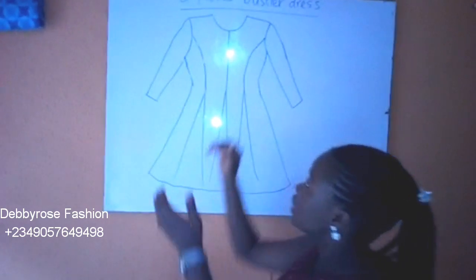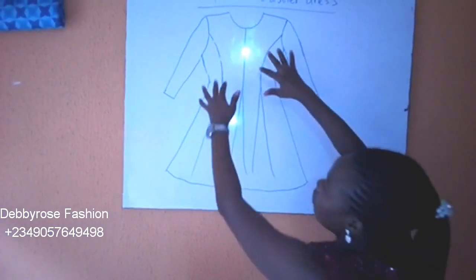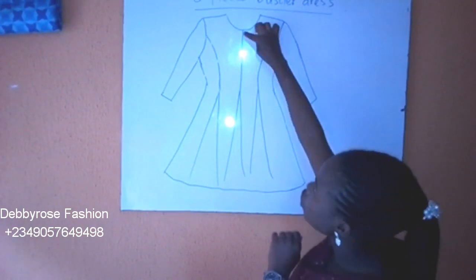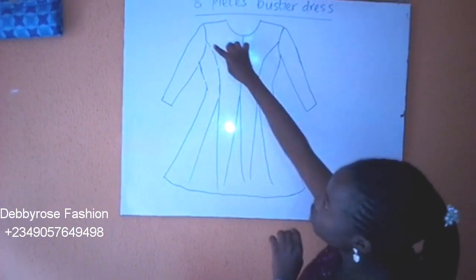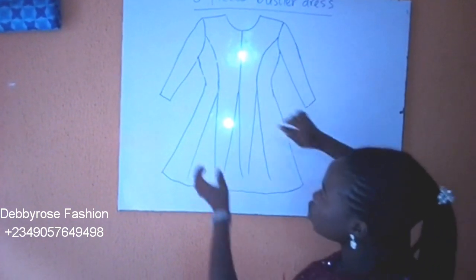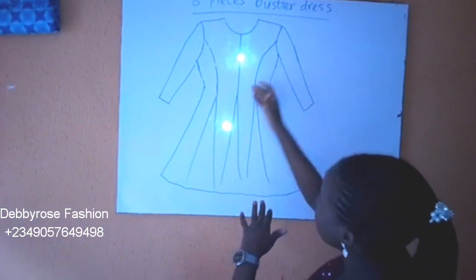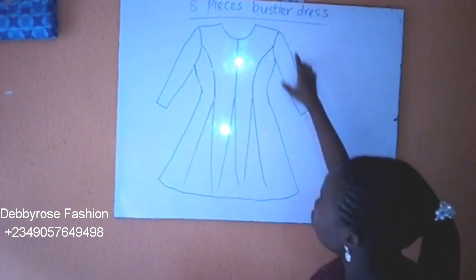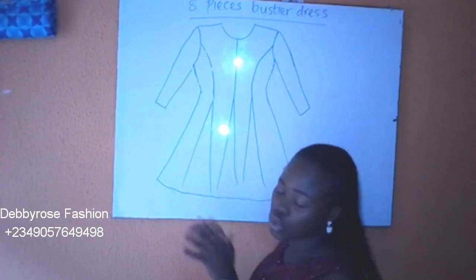Today I'll be showing you how to make the 8-piece Bostia Dress. That means we have four panels in front and four at the back. We'll be slashing each point. You can see there's a princess dart here — the AMO princess dart is what's going to help us achieve the two side panels. So four in front, four at the back. We'll also be putting the long sleeves, making this a knee length dress.